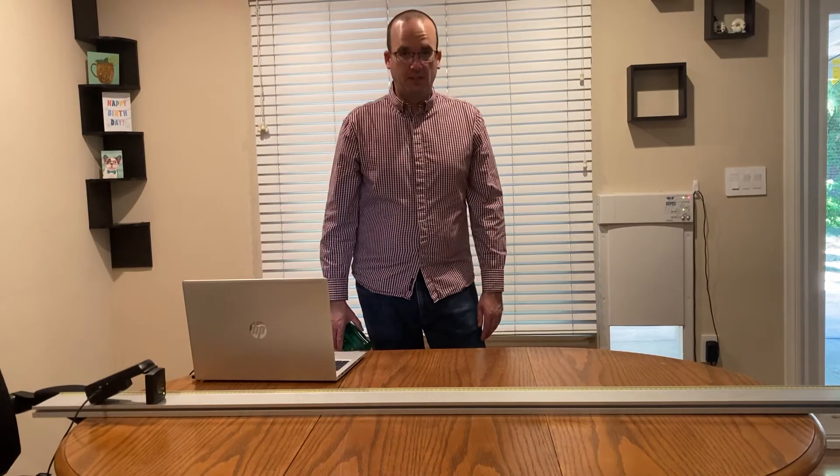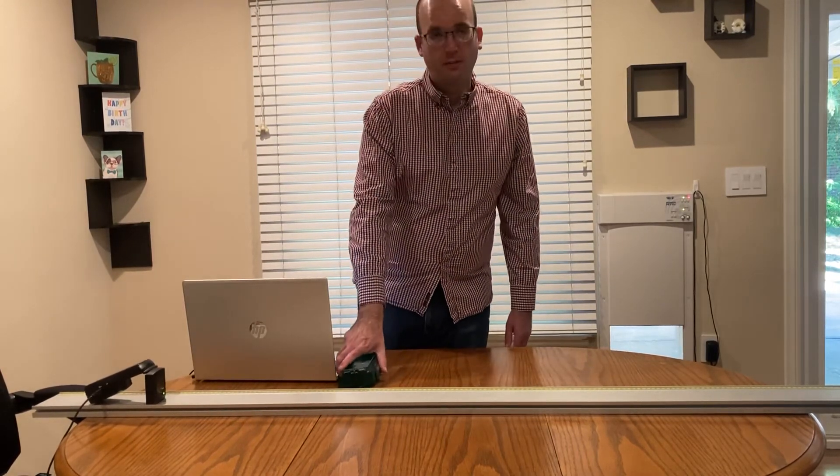All right, that's it for the second video for Activity One, Unit EM. Thank you very much.